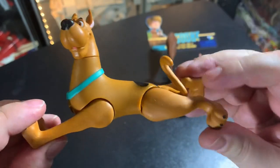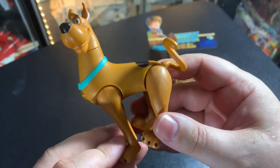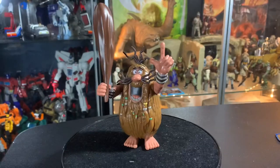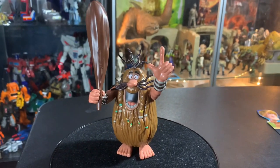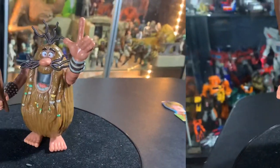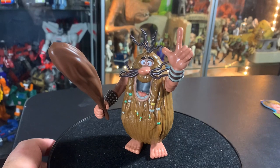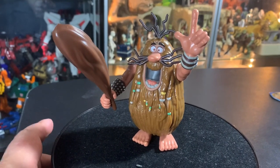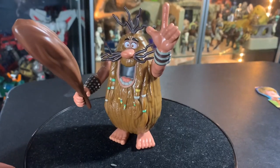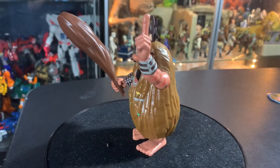He can really launch himself! Alright, we're gonna look at Captain Caveman — put him on the turntable here. Let's get it turning around, there it goes, ever so slowly turning around.